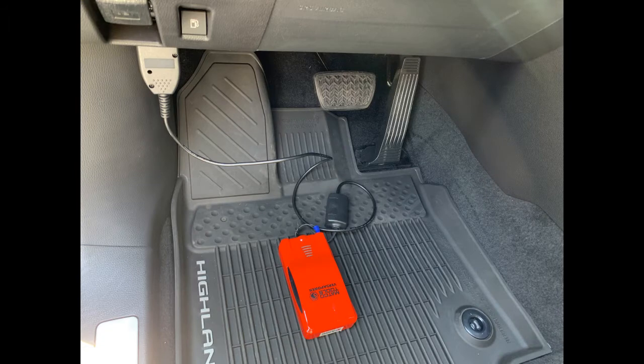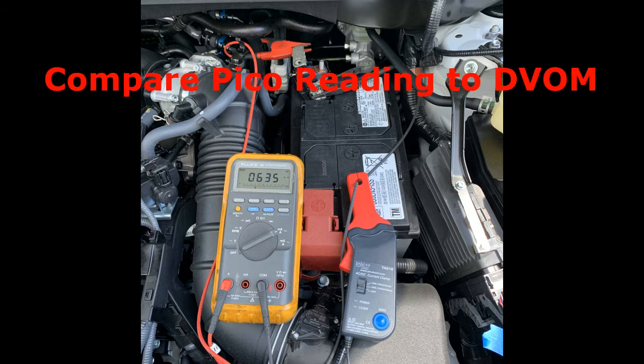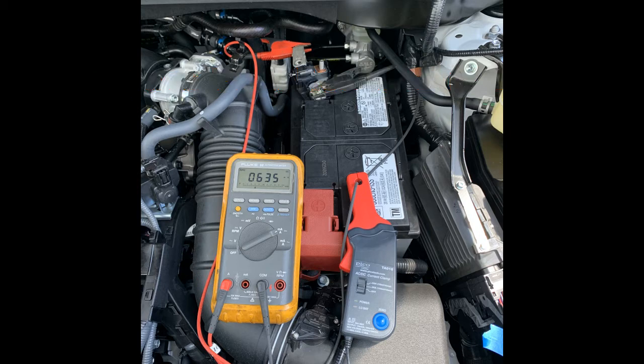Connect the DVOM ammeter to the vehicle, then connect the amp clamp of the PicoScope to those wires. What we want to do is compare the Pico reading to the DVOM. Because this is an indirect measurement as compared to the DVOM's direct measurement, the DVOM is your standard. The reason why we're doing this is to ensure an accurate reading when the vehicle is asleep.